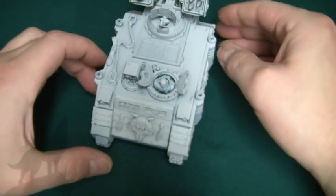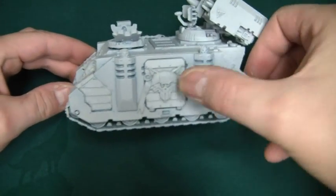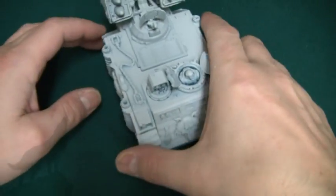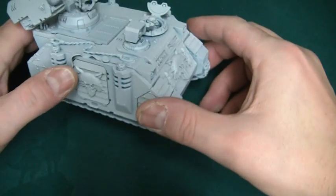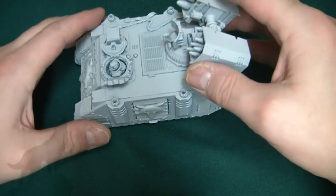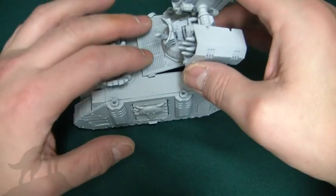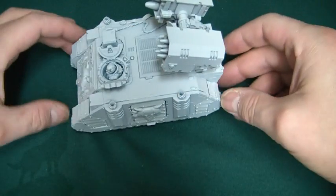So yeah, there's my Whirlwind — quite pleased the way it's come out. I've green stuffed a couple of purity seals: one on the door there and one on the top there. It's mainly to hide some significant damage on the model. This bit's not actually glued on, so I can always put a door on there and have it as a Rhino.